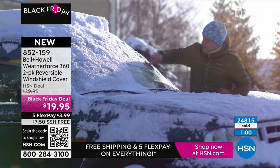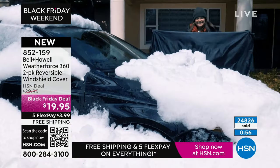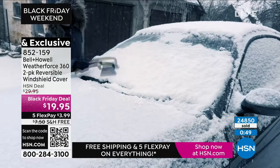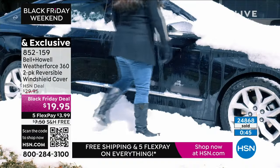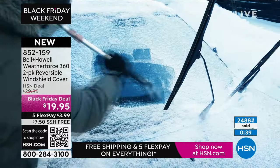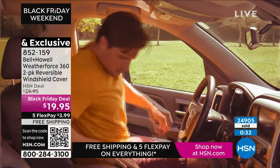This is the kind of thing where you give it to somebody and they realize, wait, I can use this all year round? All year round. Instead of a gift that's only seasonal — you get somebody a candle, they've had a thousand of them; you get somebody a scarf, they don't need another scarf. This is meaningful. Get the Bell and Howell Weather Force 360.